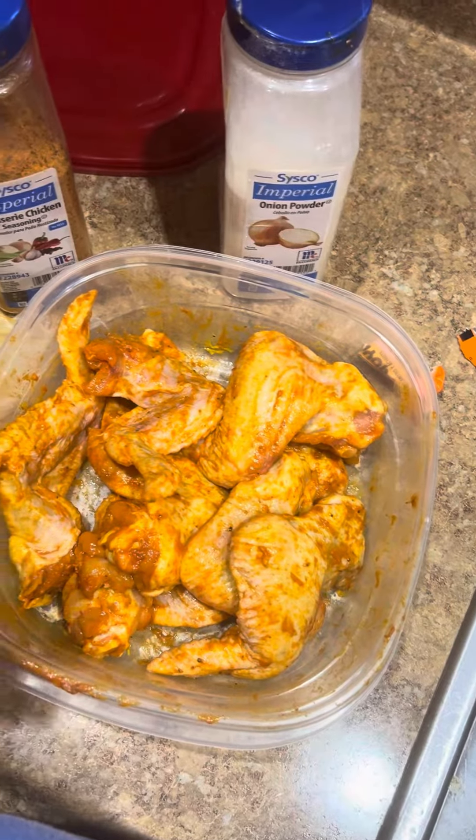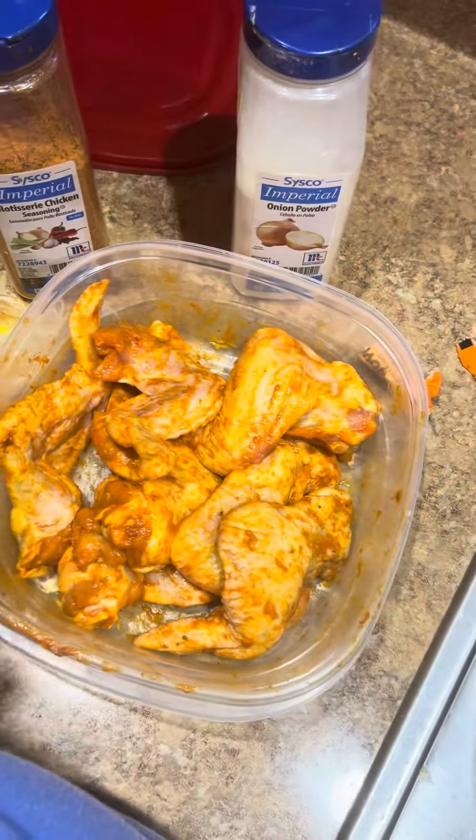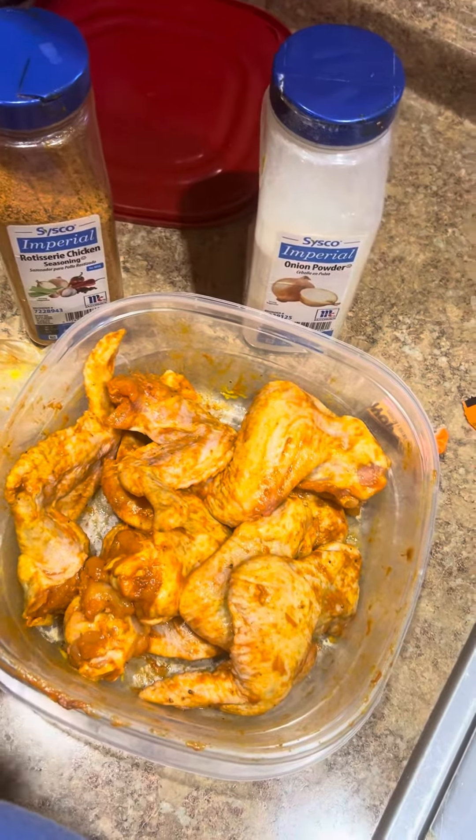Alright, bye! This is Cooking with Kathleen — I'll see you later. You can see the cook time. Bye!